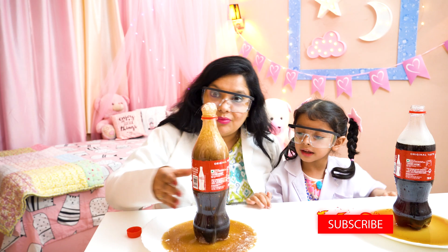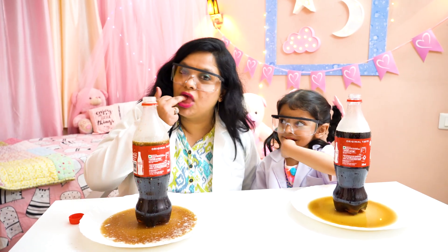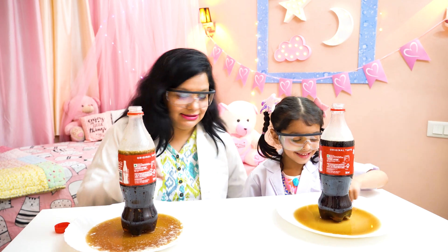Wow! No no no no no, oh no, it's hot, it's hot, it's hot! Let's drink it! You also want me to try this? Mmm, the lava is yummy! This is not real lava.